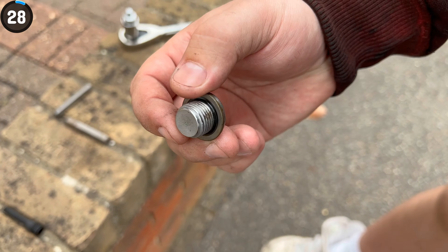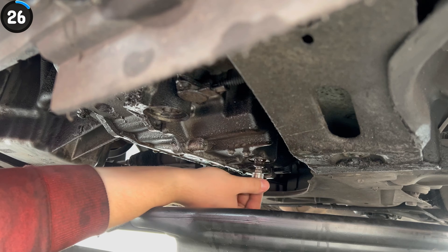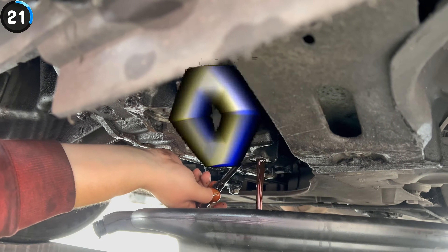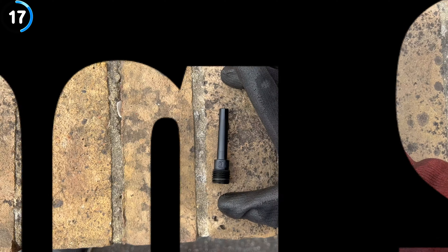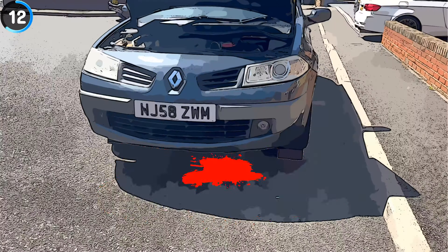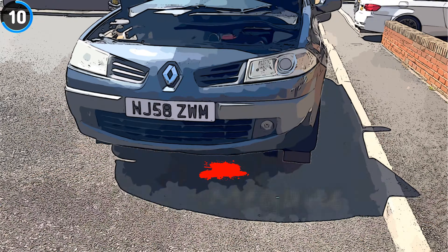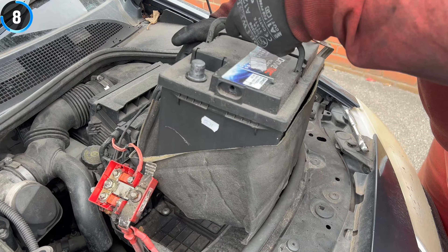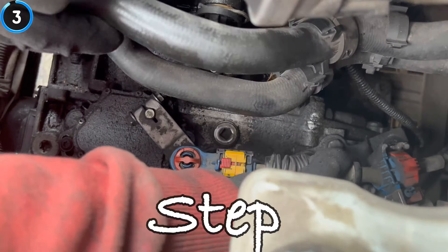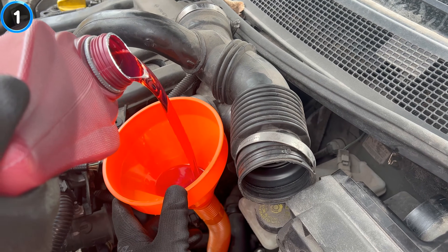Hey everybody! Come with me and see how to change and level the automatic gearbox oil on the AL4, respectively on the DP0 gearbox, which can be found in your Citroen, Peugeot and Renault. Today I will be working on a Renault Megane. Before you jump into it, it is always a good practice to check if you can loosen the fill plug on your gearbox. The last thing you want is to let out all the oil and not be able to fill it back up. I will show you everything step by step, so without further ado, let's jump into it.